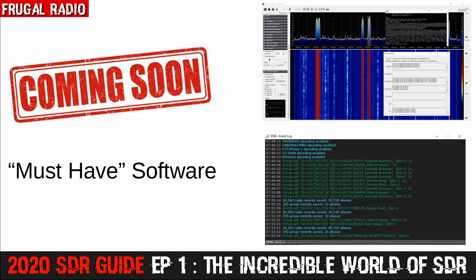The great news is that most of the software is completely free and will enable you to experiment with new modes like pagers, weather satellite decoding, aircraft tracking, and so on. If there is someone else you know who would be interested in joining this series, why not use the YouTube share button below and let them know about it.